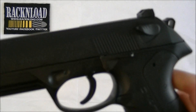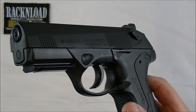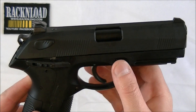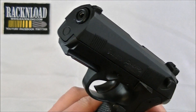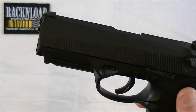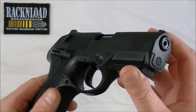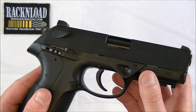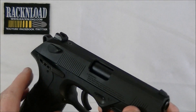Guys, I bring you the Beretta PX4 Storm from Umarex - CO2, .177 or 4.5mm, 16 shot. A bit of back garden fun with this thing. Hi guys, this is Rack and Load. This little pistol - it's not bad, not bad at all really. It's not great but it's not bad. I'm going to be honest with you, and that's what you get here at Rack and Load - you get honesty.